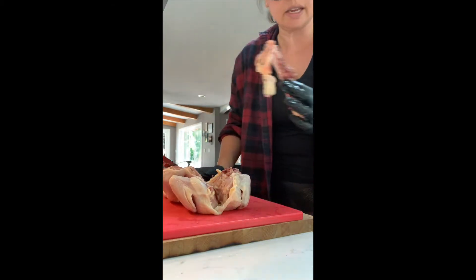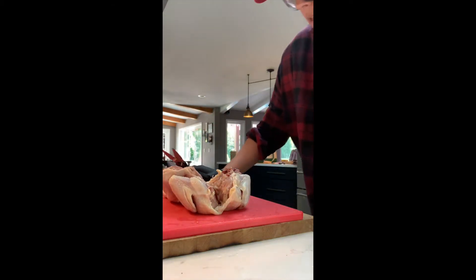If you are making stock, you can save this — you can freeze it. I am going to trash mine today.